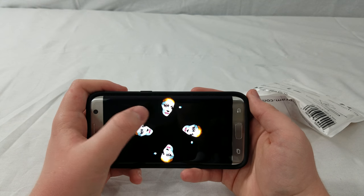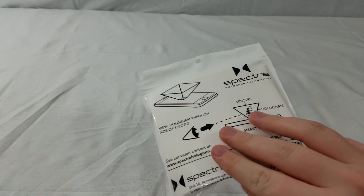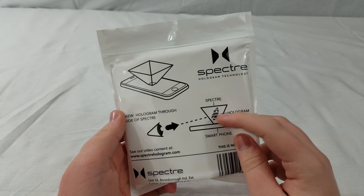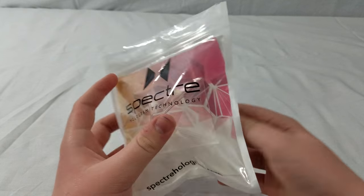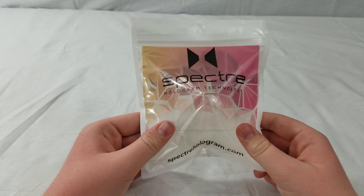So you can see they look like that. And then you place the Spectra right in the middle of your phone, and you can watch the hologram. I'm going to play some clips of me using this right now, and I hope you guys enjoy.